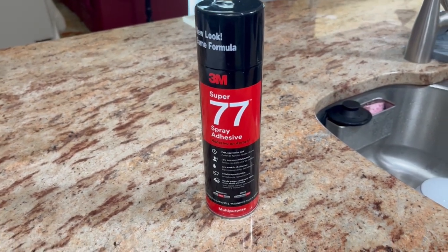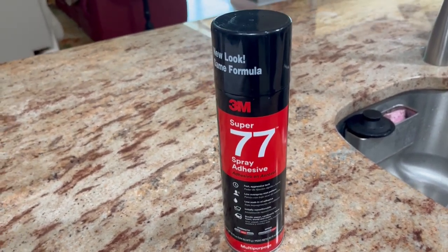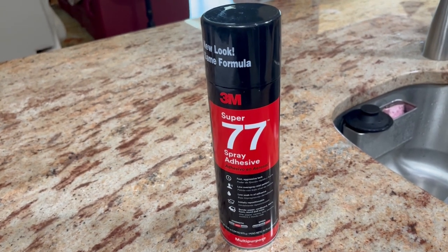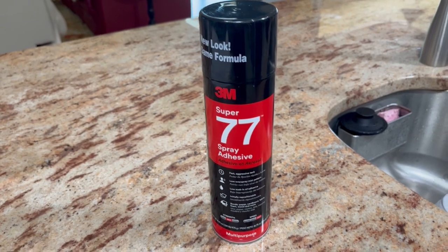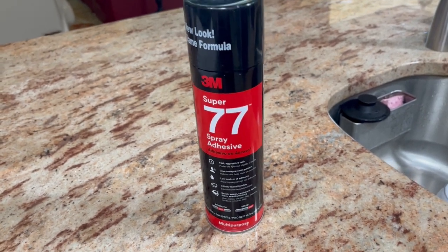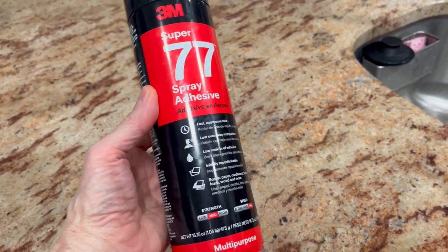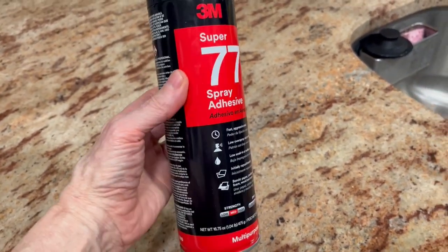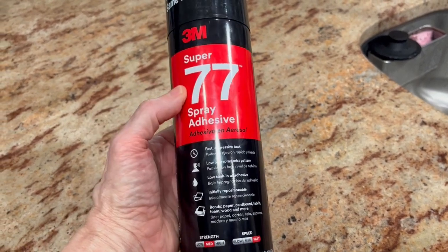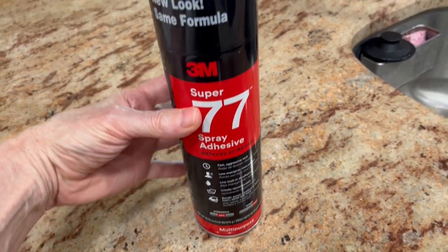If you guys are looking for spray adhesive and you need something for a project — attach some foam, wood, cardboard, plastic, any kind of material — you should check this out. This is your go-to spray right here. I needed something for a project. I actually found this online a couple years ago. It had high reviews, it was highly rated, so I bought it. It has not let me down.